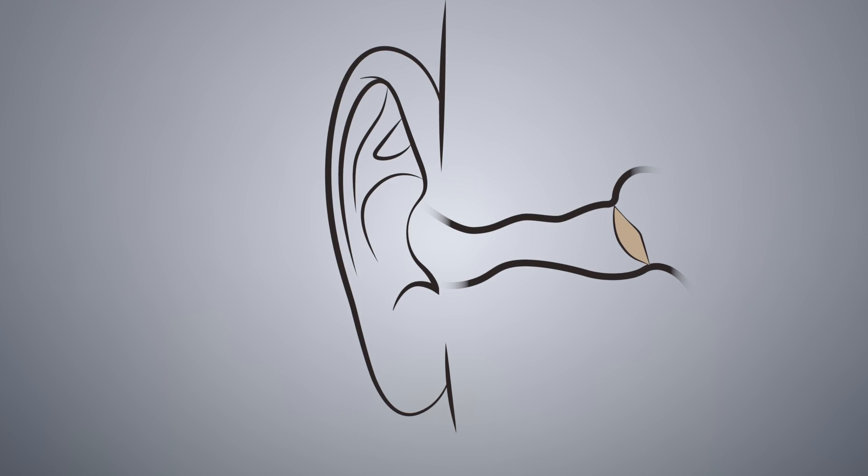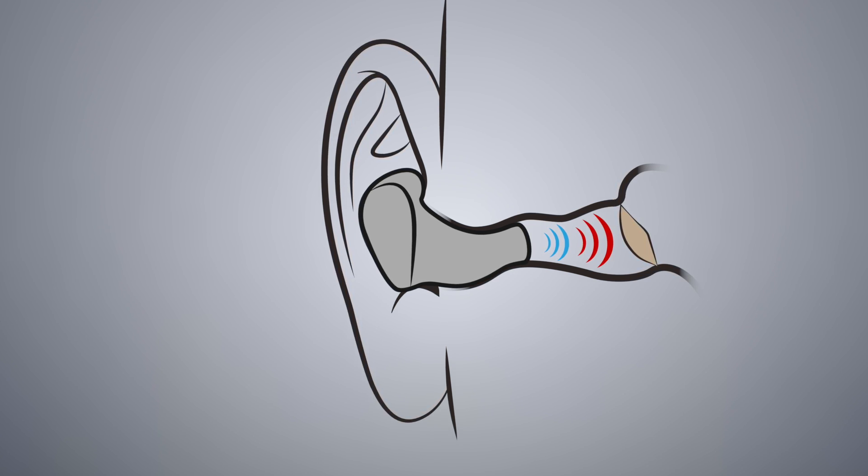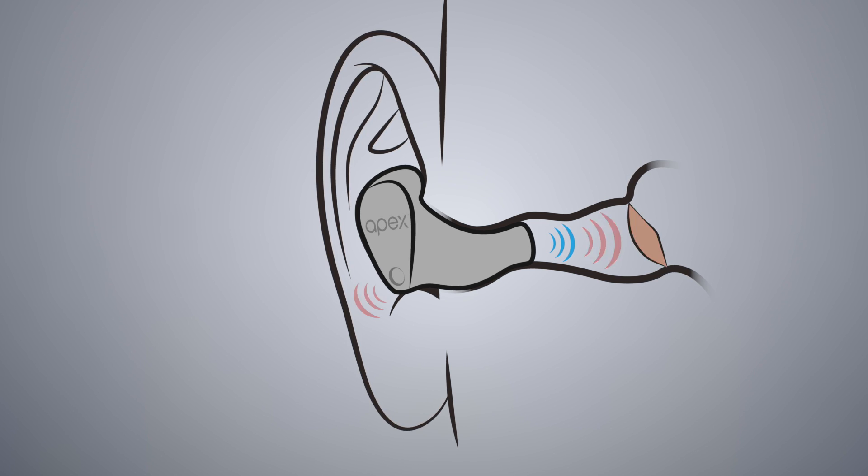When you seal a miniature speaker in an ear canal, in addition to producing sound pressure, the speaker produces pneumatic pressure. This pneumatic pressure causes your eardrum to move excessively, which results in ear fatigue and could even lead to hearing loss.